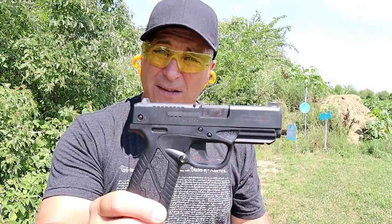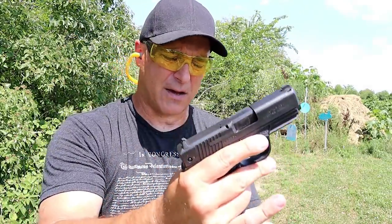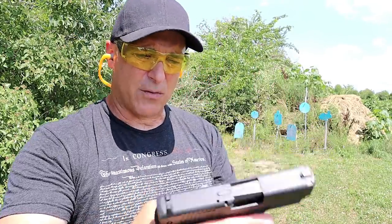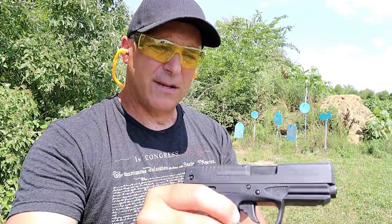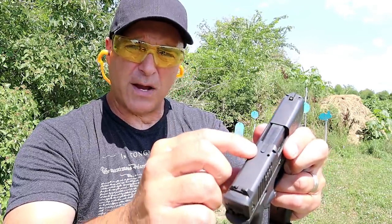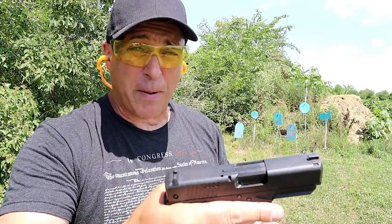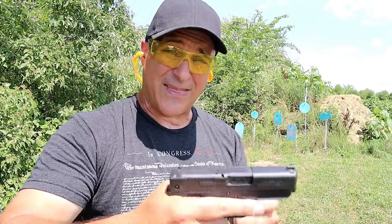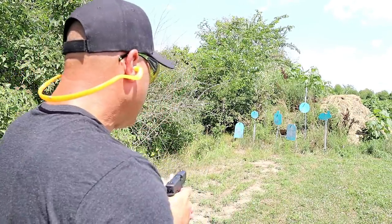MSRP $302 — people were picking these up for under $250. It's a steel, single stack, 9mm handgun that carries 8 rounds in the magazine, 9 rounds loaded, 25 ounces. It's got a 3.3 inch barrel, a very nice polymer frame, ambidextrous magazine release, 3 dot sights, a loaded chamber indicator bar, and a very light trigger. I'm measuring it right at 4 pounds, sometimes even a little less. I was talking to a guy who owns a gun store and he said that gun sells itself — when people pull that trigger, it is so nice and so light, and the trigger reset is very short.